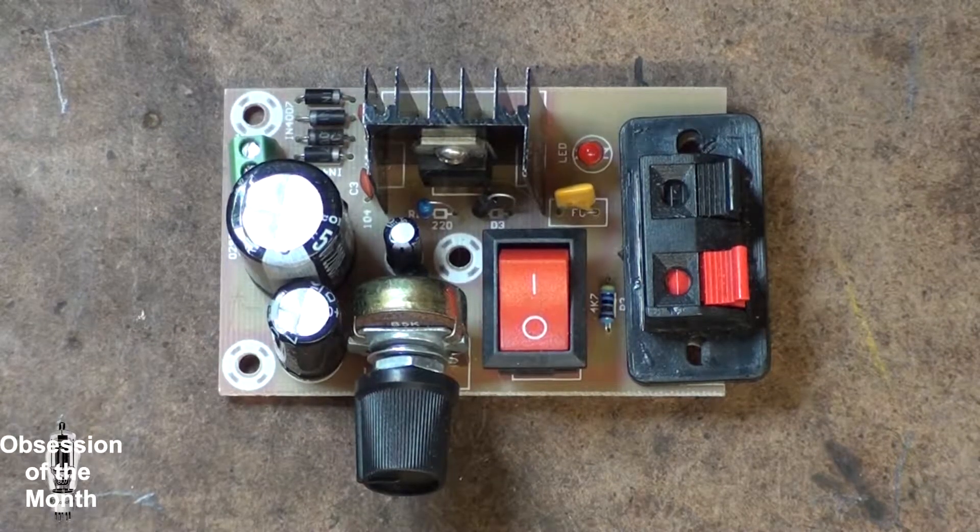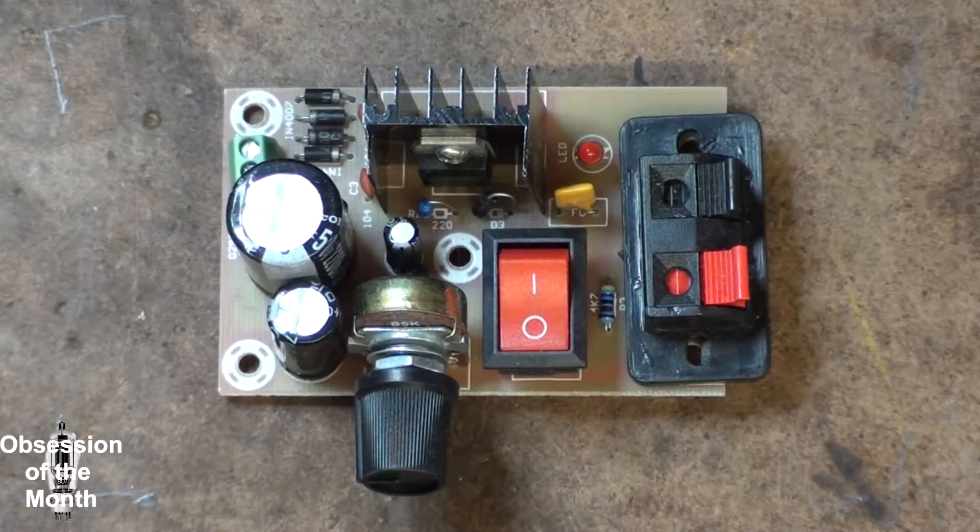To start off with, the circuit is based on the adjustable voltage regulator, the LM317, which can — depending on how much voltage you give it — adjust voltage from, if I remember correctly, about 1.25 to 1.5 volts up to around 20 or 21 volts, given a maximum of about 35 volts input.